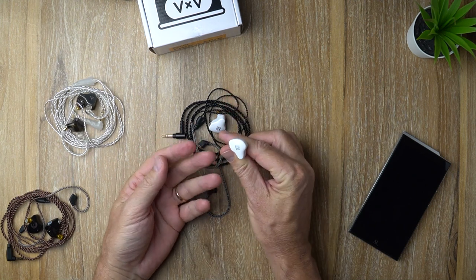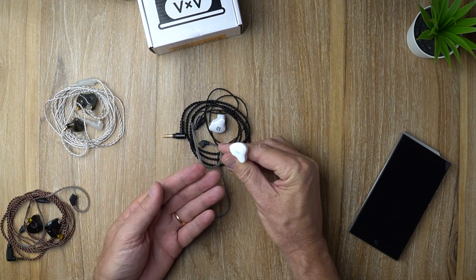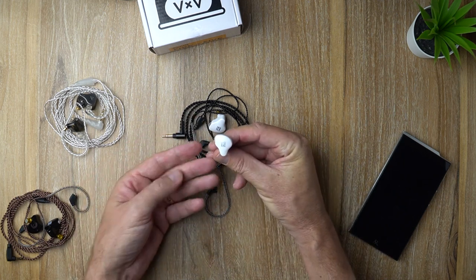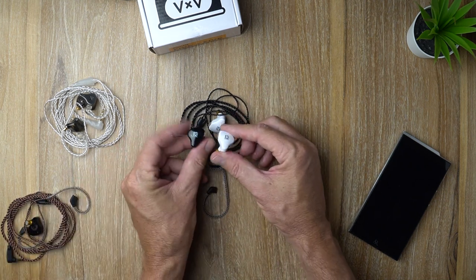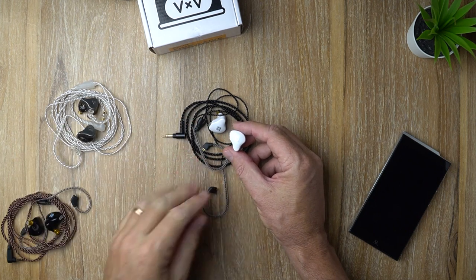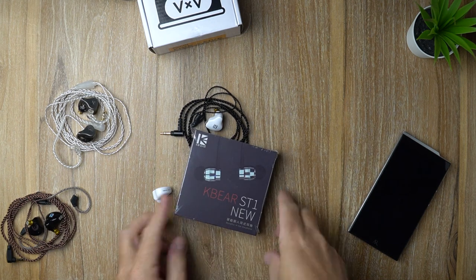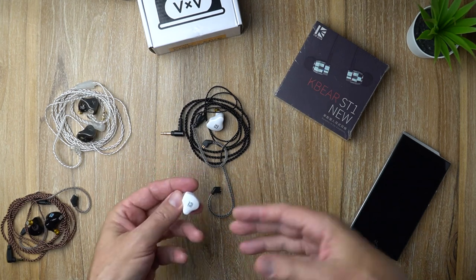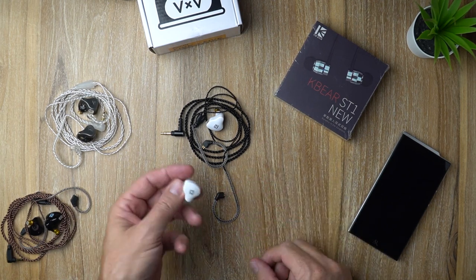So to summarize, the KB Ear KS1 earphone for less than $20 has a nice, warm, fun V-shaped tonality. Pretty good overall — does nothing really exceptional except maybe the fit and comfort, but it doesn't do anything wrong either. It's just a good all-rounder. For anyone shopping in that $20 range, you'd be happy with either the KS1 or the KS2. If you can spend a few more dollars, I'd probably recommend getting the DQ6. But definitely, this is another solid release from KB Ear, and I look forward to their next one — the ST1 — coming soon. That about wraps it up for this video. If you got any value from this, I'd appreciate a thumbs up, and if you're new to the channel and want to see more reviews like this, go ahead and hit that subscribe button. Until next time, see you later!